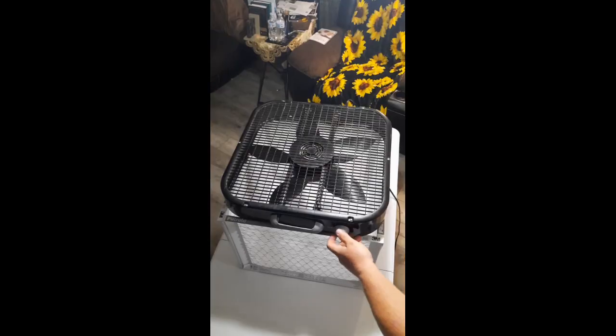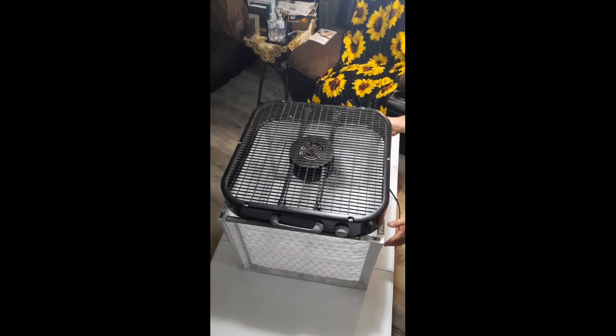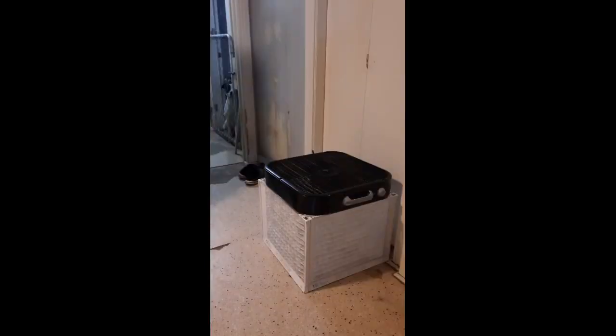And now to test out the system. I decided to place the filters near the dog kennels. This will allow them to pick up plenty of dust and pet dander.